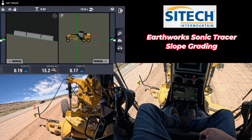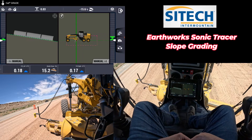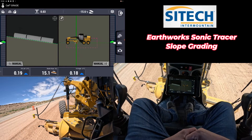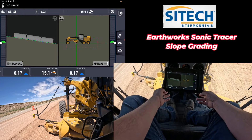Welcome back to SiteTech Intermountain Earthworks training videos. This is another quick tip for those of you with the massless graders. I'm in a brand new Cat 14 next-gen Earthworks grader that we've overlaid our system over.